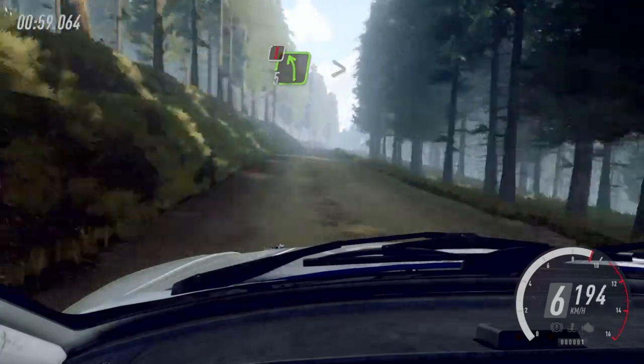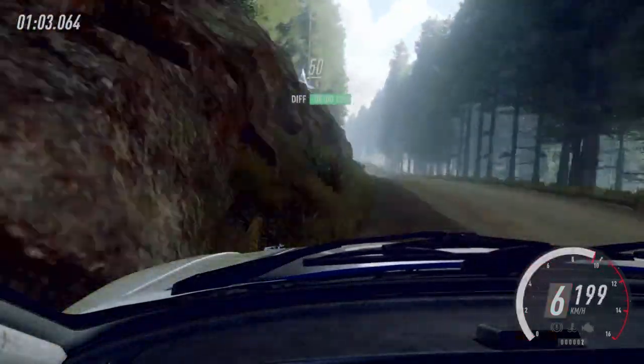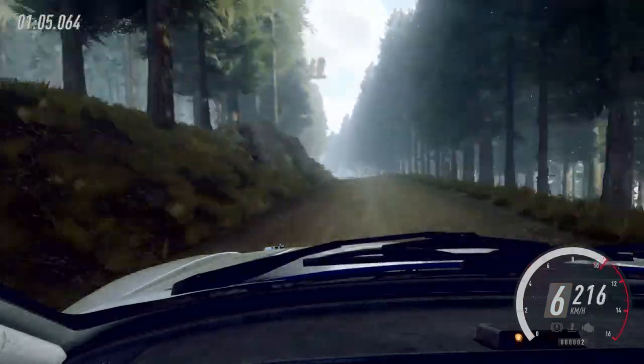6 right of a crest, 60, caution, 5 left of a crest long, tightens of a crest, 80, 6 left of a small crest, 50, 6 left of a bump.